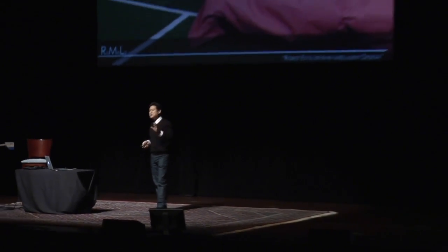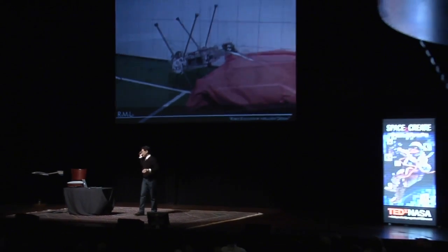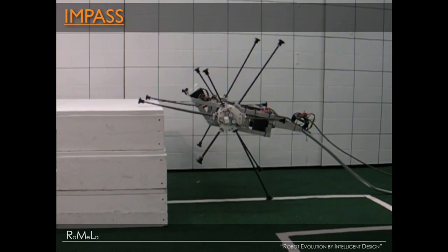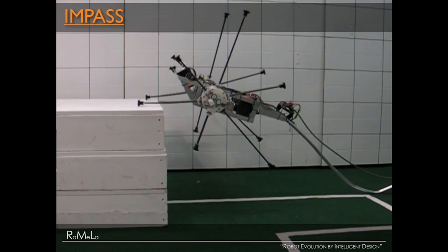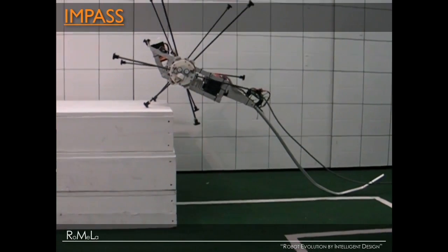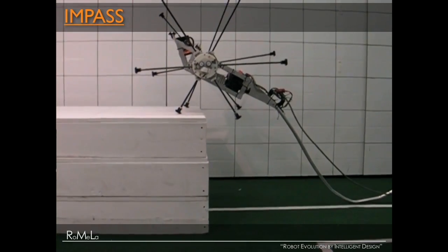When it encounters very extreme terrain — in this case an obstacle more than three times the height of the robot — it switches to a deliberate mode, using a laser rangefinder and camera systems to identify the obstacle on the sides. It carefully plans the motion of the spokes and coordinates them so it can show very impressive mobility. This is a very high-mobility robot that we developed called IMPASSE.